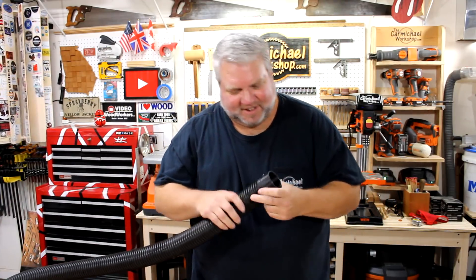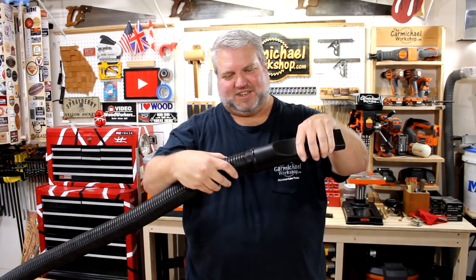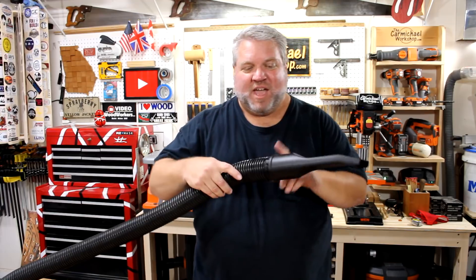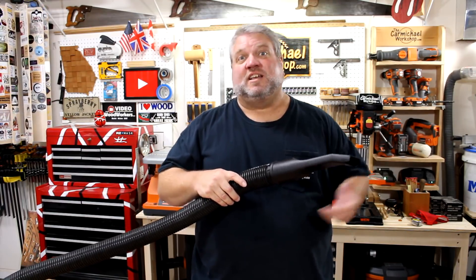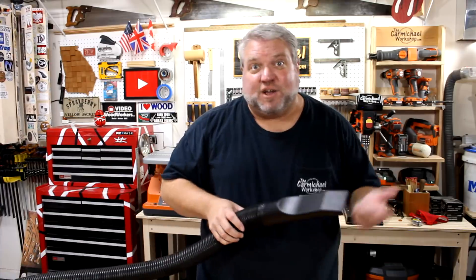It fits in the hose nicely, and the attachment goes on really well with the friction fit. That is awesome! I've got a bunch of other ports and hoses around here that I can print in different sizes just by changing the dimensions in Fusion 360. So I'm going to be making some more of these, but for right now I guess I just need to vacuum.